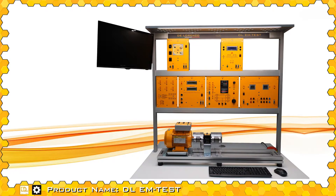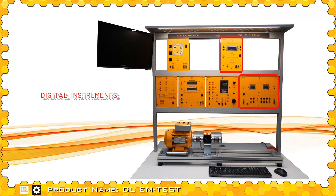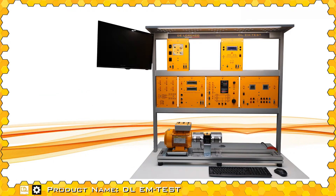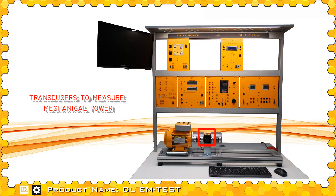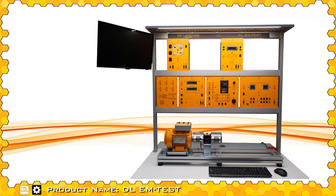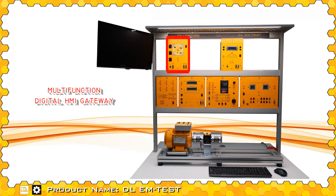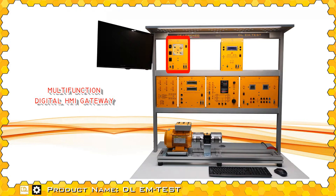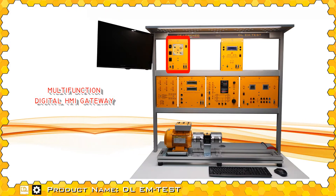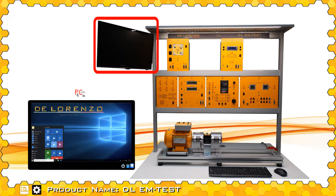The test bench also includes digital measuring instruments, a digital torque, speed and temperature meter, a human machine interface that can be connected to a PLC, an inverter or other controllers to record events and macro commands, and also a PC.